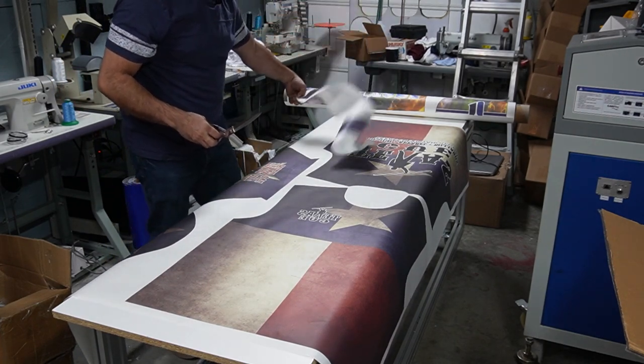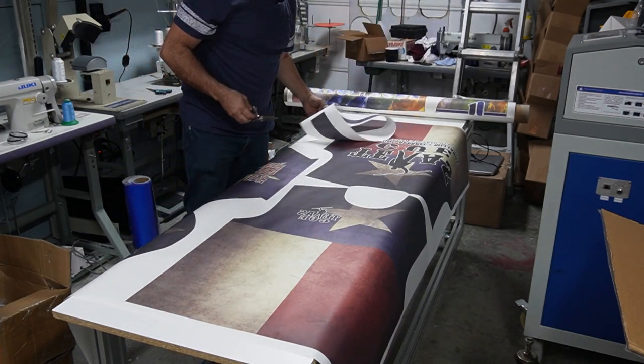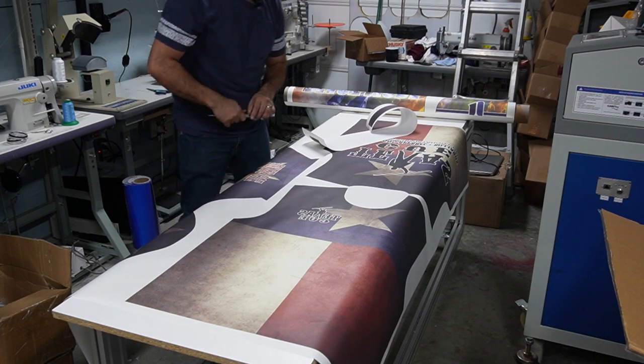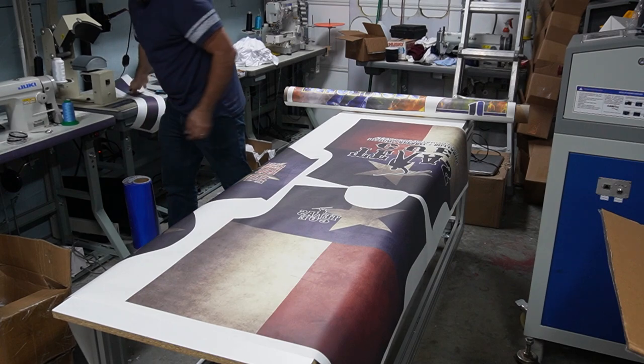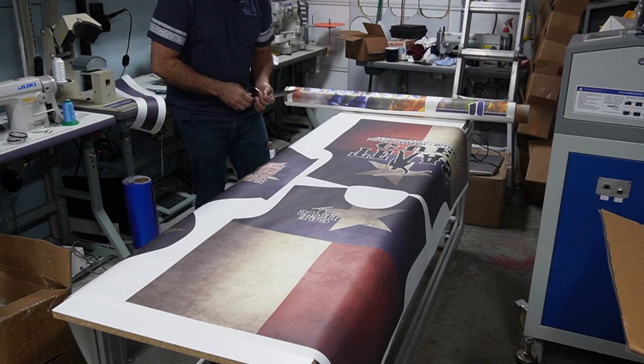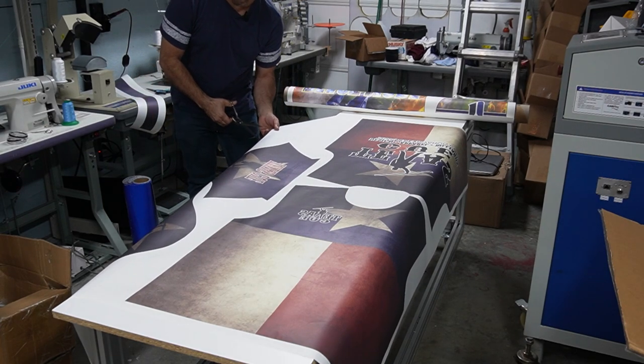Now when you print them out they look really, really big, but once you sew them together they're not that big. So let me cut this real quick and then we'll come back and do the other one.